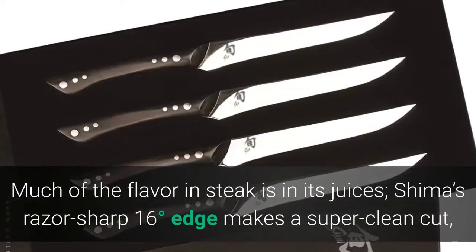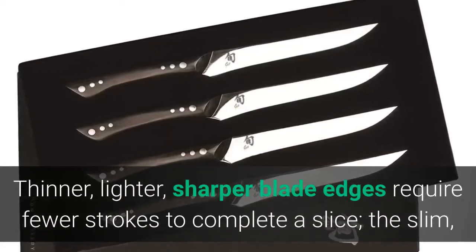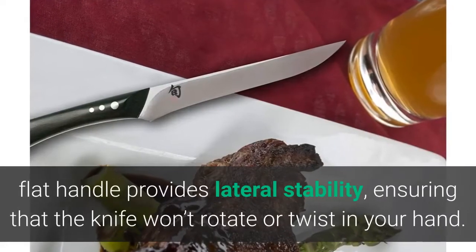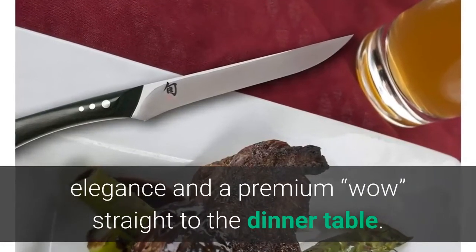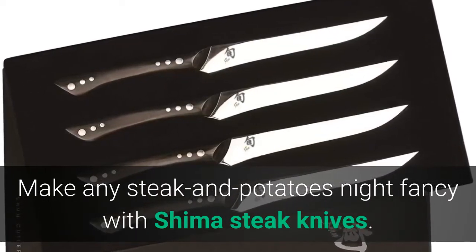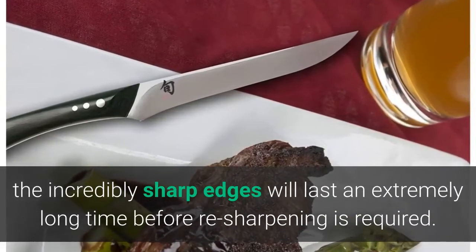The slim flat handle provides lateral stability, ensuring the knife won't rotate or twist in your hand. Much of the flavor in a steak is in its juices — Shima's razor-sharp 16-degree edge makes a super clean cut with no sawing, so more of the juices and flavor stay in the steak. Thinner, lighter, sharper blade edges require fewer strokes to complete a slice. Inspired by Tokyo's world-famous Shima Steakhouse, the incredibly sharp edges will last an extremely long time before re-sharpening is required.